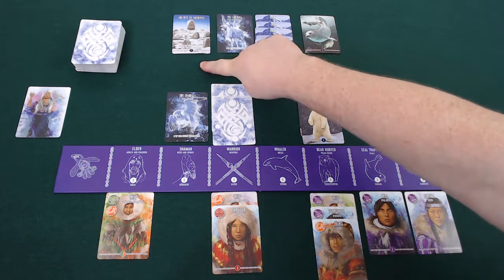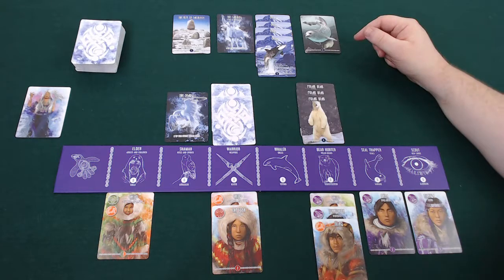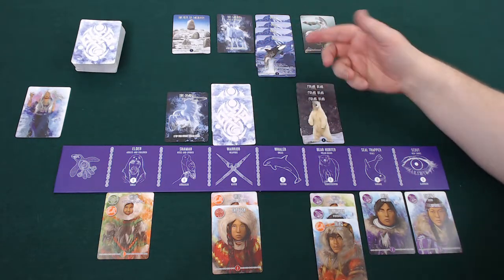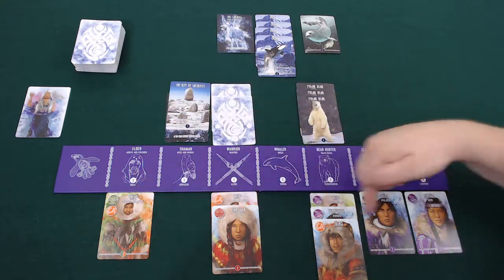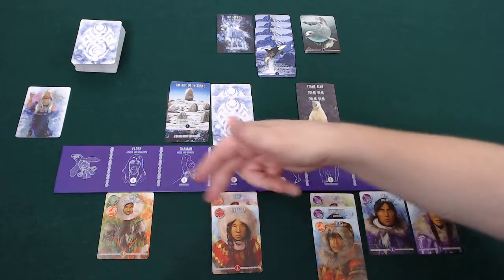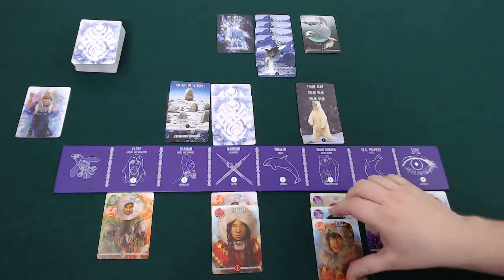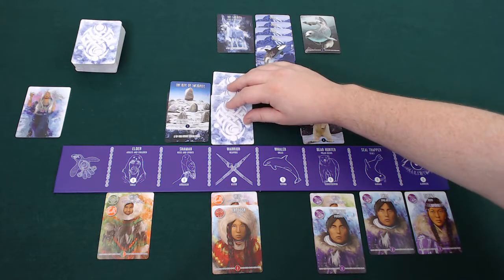Rites are slightly different — almost all of them are only worth one point, though one of them is worth four. But they let you take an action; for example, move one Inuit from within your village to weapons. That means I can take one of these out, in effect making them into a trophy. It's all to do with these colours and end game scoring — I can take out this orange card here, flip it over, and now it's worth one point to me.